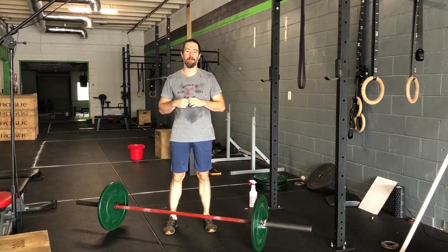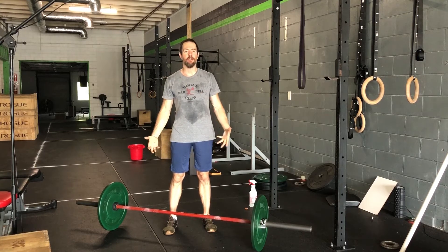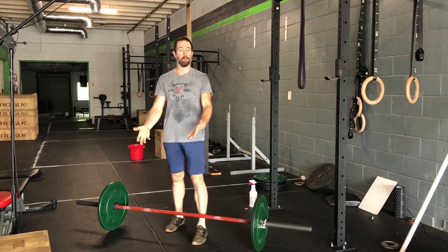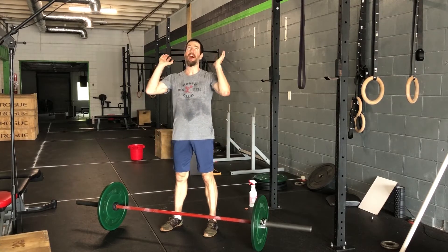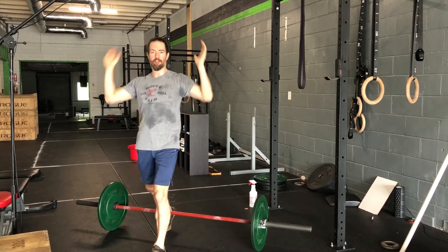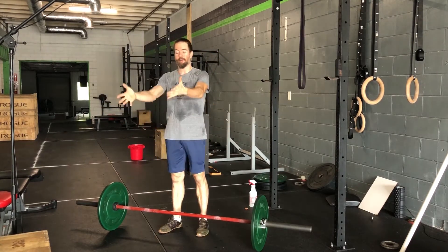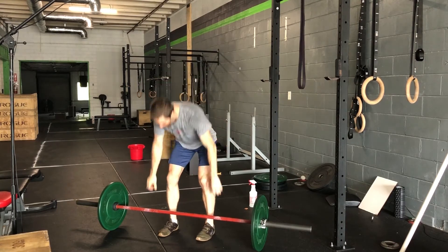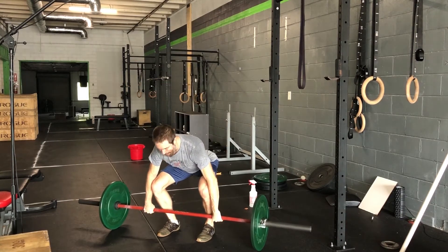Welcome back to Movement Link. We're talking about a very common mistake we see in the snatch and the clean — and just as we go through our jumping position, our weight gets pulled forward. We also see this a ton in the jerk: as we're coming up, our weight gets shifted forward, and all it does is shove the bar forward and makes you go chase it.